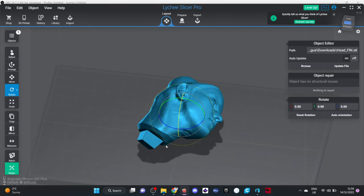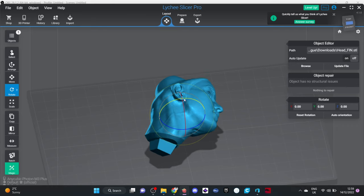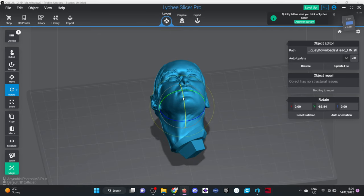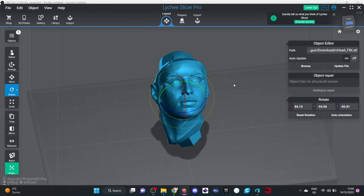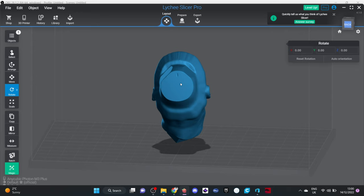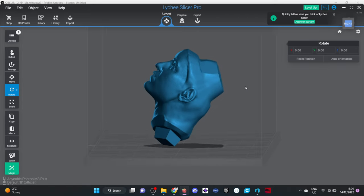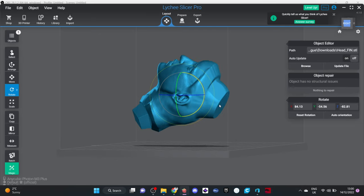The first thing I'm going to do when I get a model into Lychee is orientate it the way I think will print best. It's a face, so of course we do not want the face at the bottom — we want to make sure the face gets its cleanest, crispest print possible. We can also see that the hair is going to cover up any mess, so if there are support marks on there it's not really the end of the world.